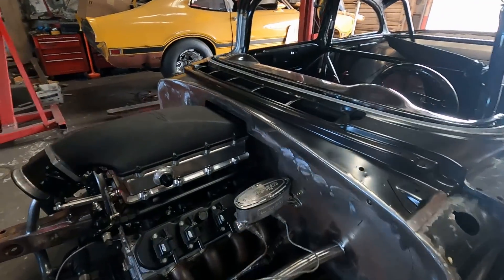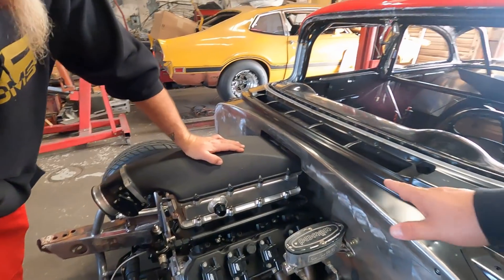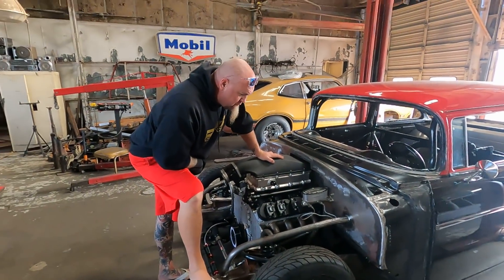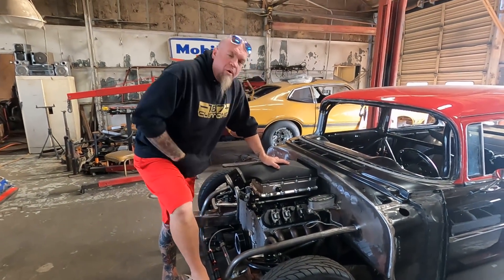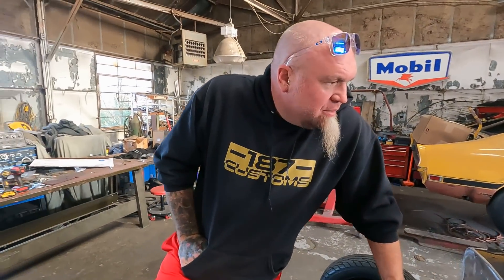Aside from all this work they've done, we moved the motor back, put the recessed firewall in there, and they also redid the exhaust so we can run it out the back — all the way out the back. We just had it dumped under the seat, a foot or two before the rear end.